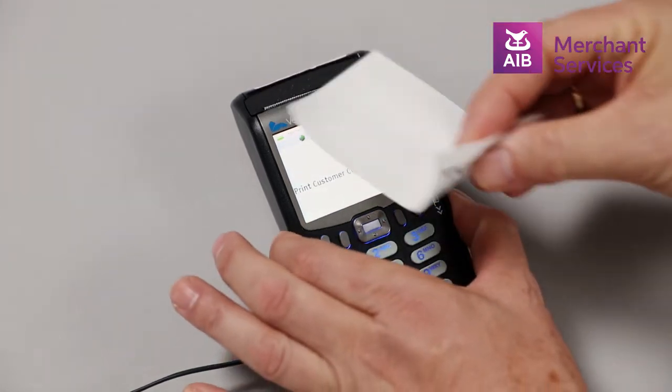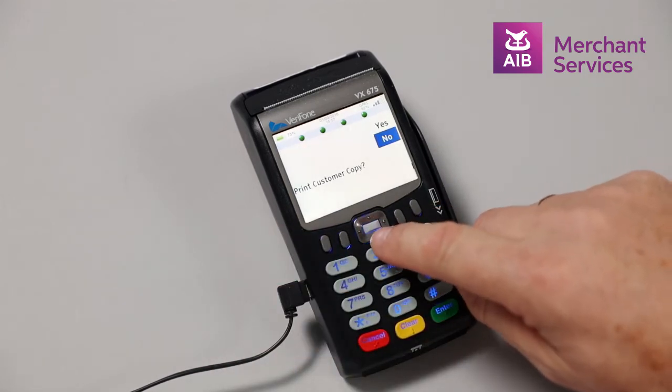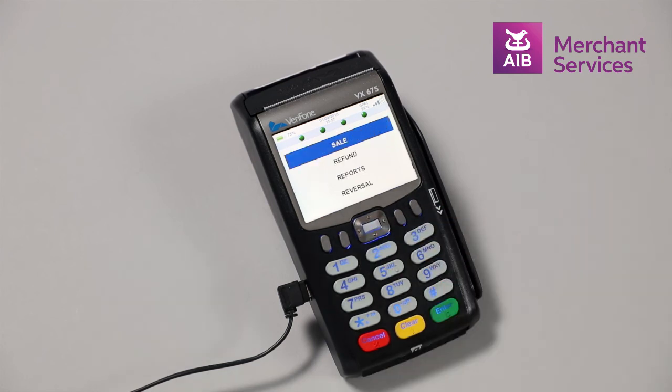Finally, it will ask you if you would like to print a customer copy. Choose Yes and it will print a receipt for the customer, and the transaction will be complete.